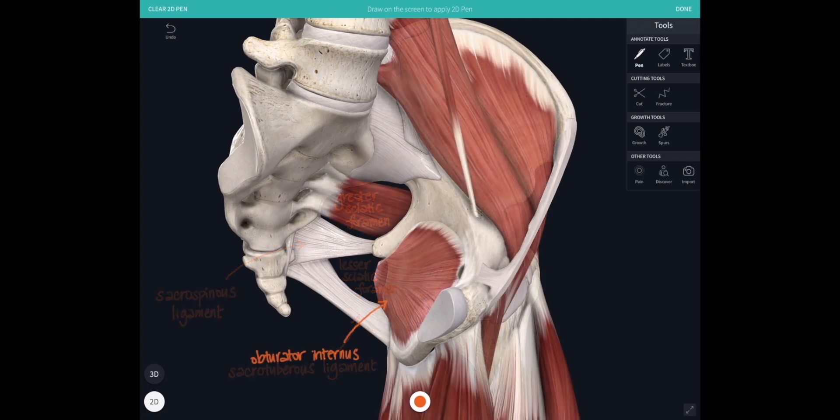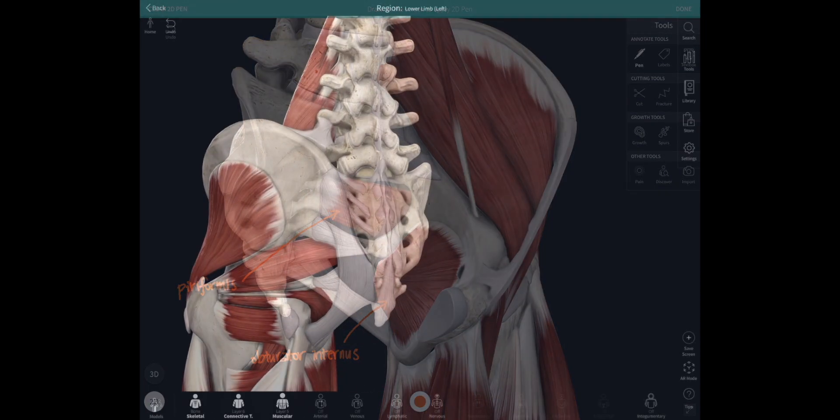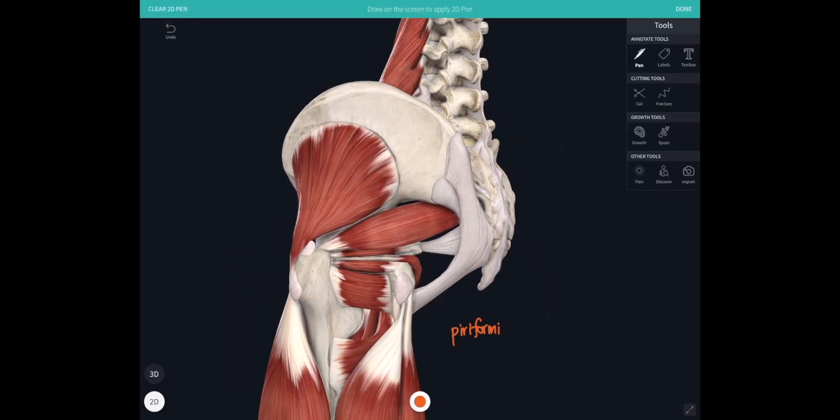Let's look at these muscles that start off life on the inside of the pelvis and then escape. Obturator internus escapes through the lesser sciatic foramen to get to the back of the hip joint. Piriformis — a pear-shaped muscle attaching from the three middle segments of the sacrum — escapes out of the pelvis through the greater sciatic foramen to get to the back of the hip joint. So all of those are going to be external rotators.